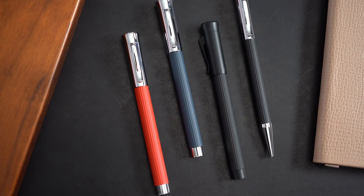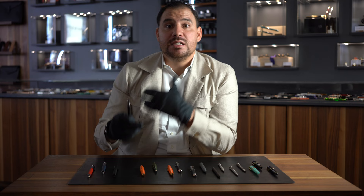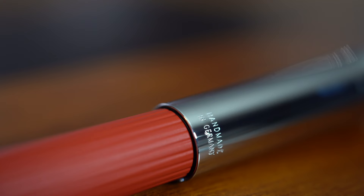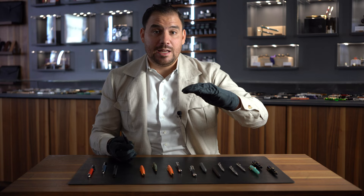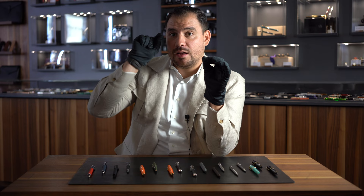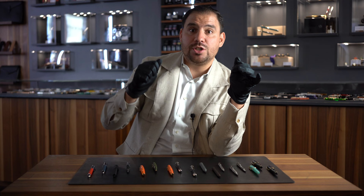This model is priced between 195 and 240 Swiss francs, making it a great starting point if you want to get into fine writing instruments. There are always cheaper things in life, but here we're talking about nicer writing instruments while keeping it in a budget that makes sense. The fountain pen is fitted with a steel nib and has a converter and cartridge filling mechanism.